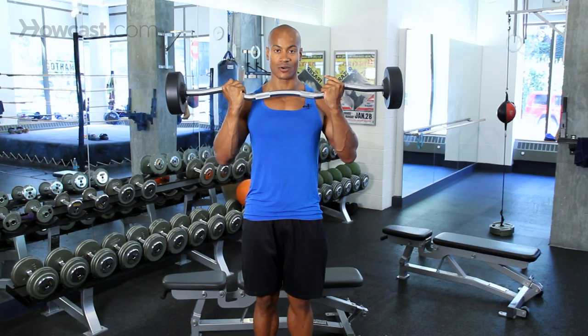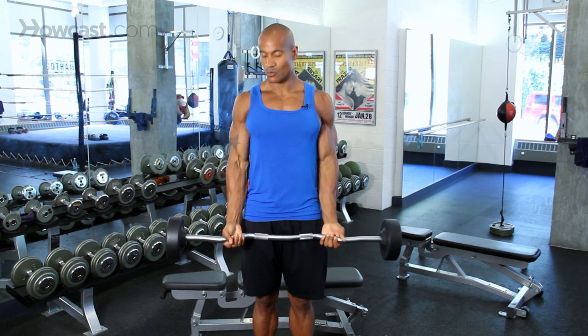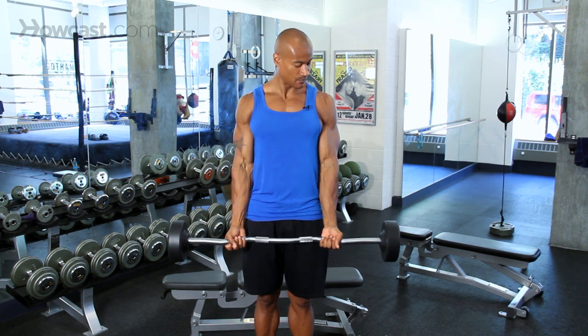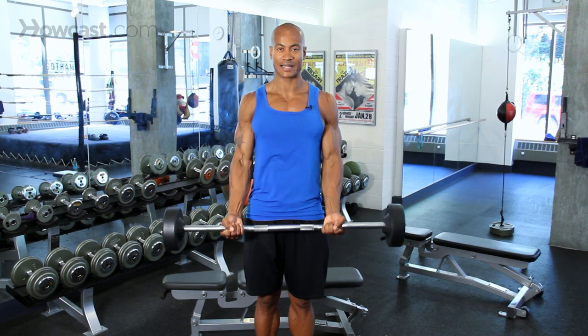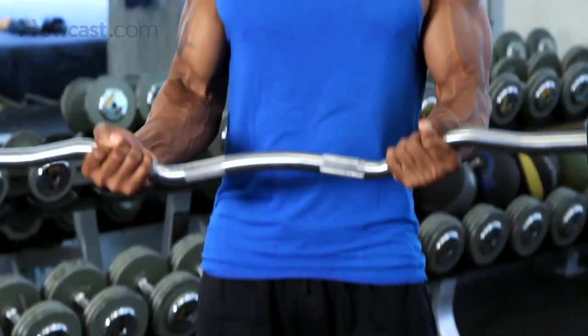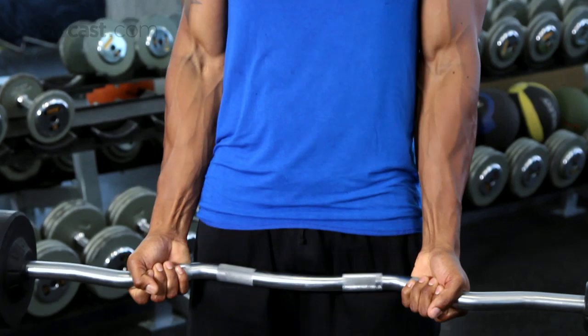This is how to do a barbell curl. We're going to keep our elbows to the side of our body, starting from this position, lifting slowly and controlled up to the top, pause, then slow and controlled all the way back down to the bottom. Here we go again — slow and controlled to the top, all the way back down to the bottom.